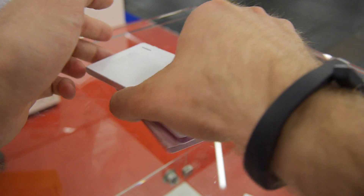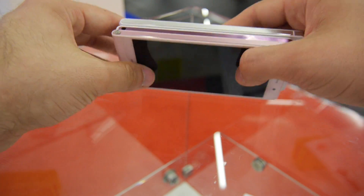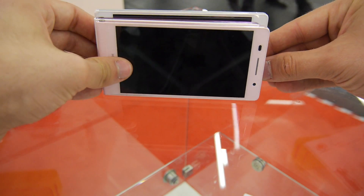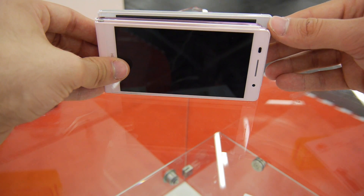Here are all three of them in a short comparison. I can put them on top of each other and you can see that the P6 and P7 Mini are almost the same size, while the P7 is a little bit taller.